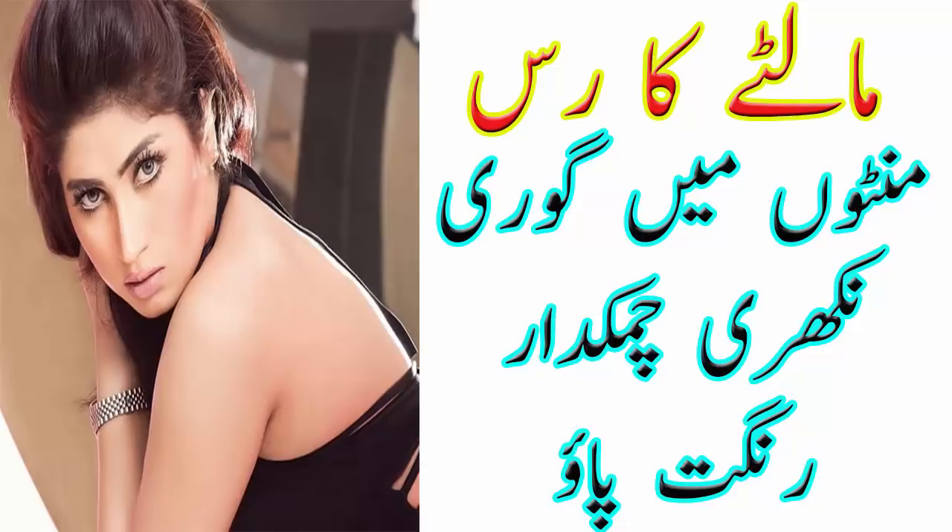इसके लिए आप लोगों को चाहिए: सबसे पहले बर्तन में एक चम्मच संदल पाउडर डालें, एक चम्मच एलो वेरा जेल डालें, दो चम्मच माल्टे का जूस डालें, और एक चम्मच बादाम का तेल डाल दें।